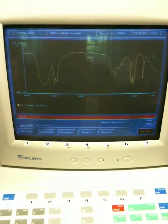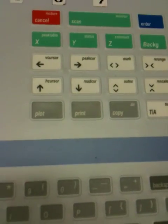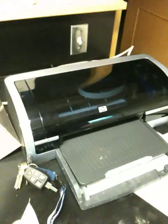If I want to print the spectrum, I don't hit print — I hit plot. So I would hit plot and it should plot. It's going to start plotting.